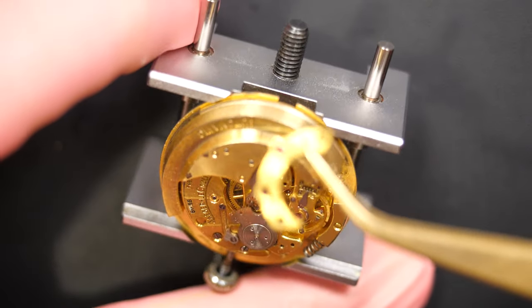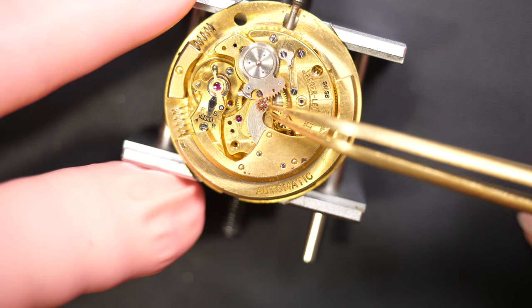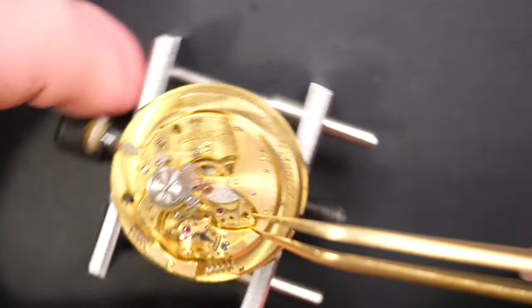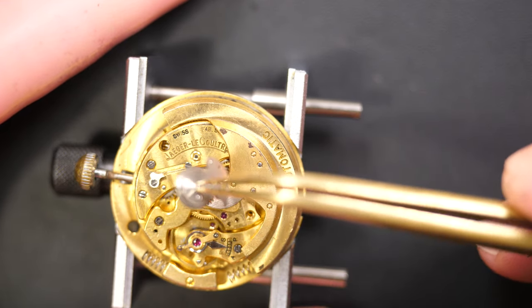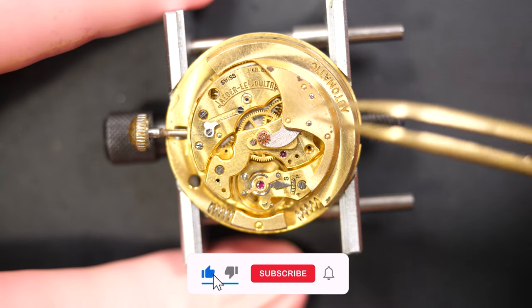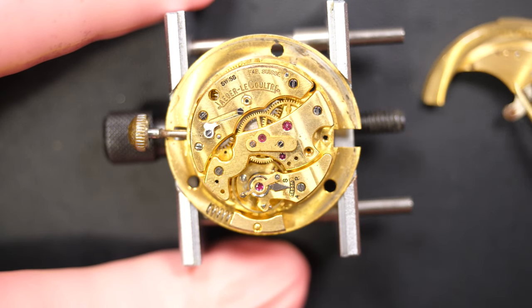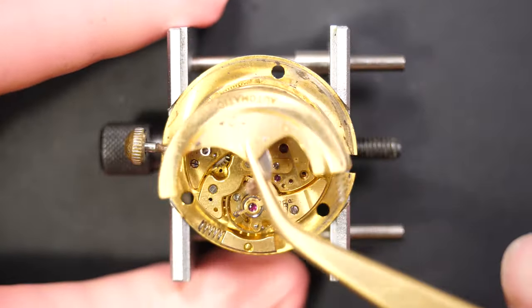I'm going to remove this bridge from the automatic system — and that doesn't look good. Look at the rust on the wheel, and actually some of the teeth are broken. You can see it's missing teeth there. These movements are very old and the parts can be quite tricky to find. We remove the parts used to connect to the mainspring when the bumper is moving, and looking at this big bumper — that's not good news. The pivot is broken as well on the other side.